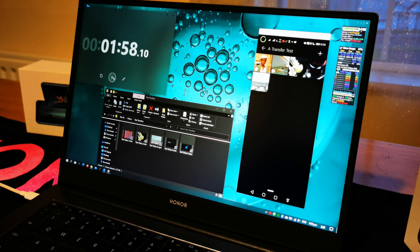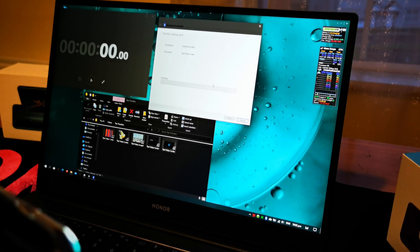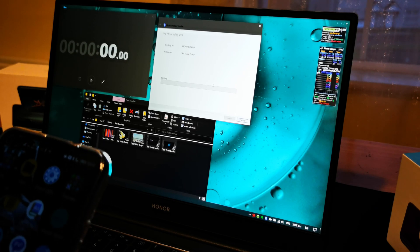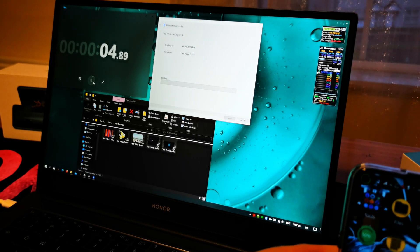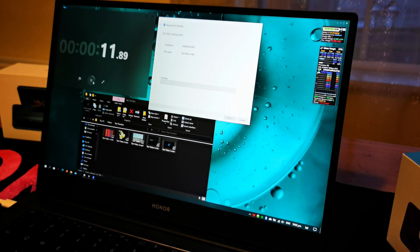Now I'm going to try that again on a Bluetooth connection. Sending and receiving files over Bluetooth is a little bit more convoluted, so I'll pause here and fire that up. I have the same five files ready to send, and of course I'm going to have to accept on the phone before it actually starts, which will make timing it a little bit better. It has an incoming request — I've accepted that — and now I can start timing it.